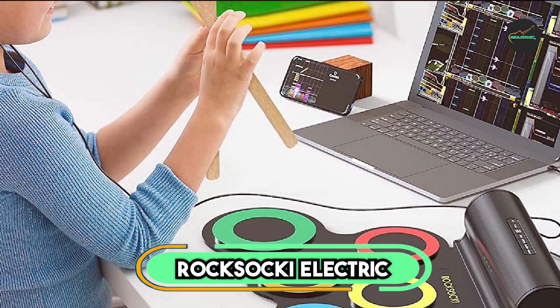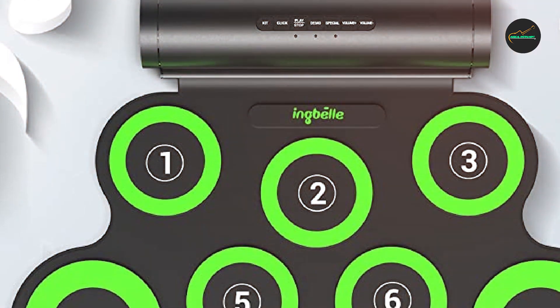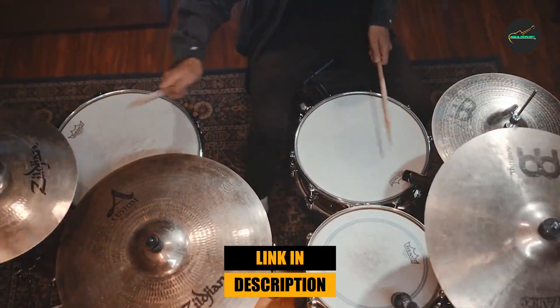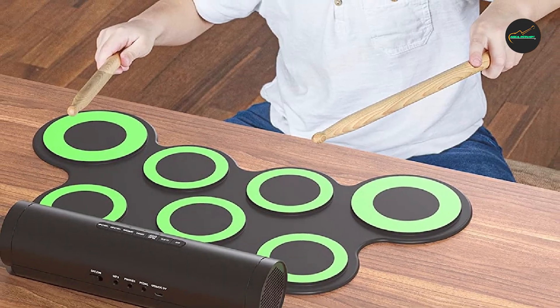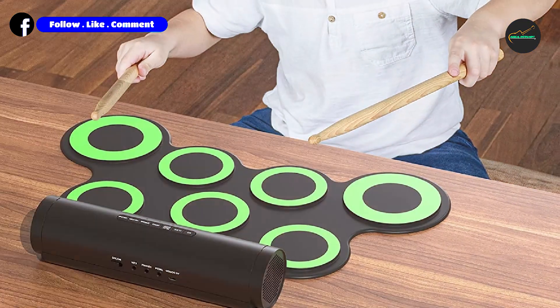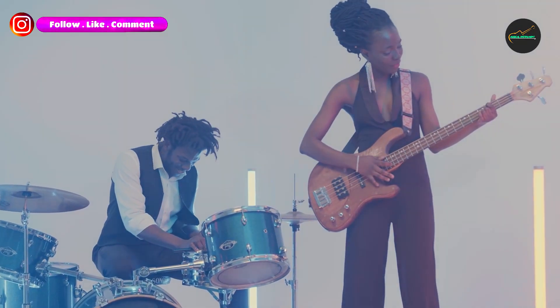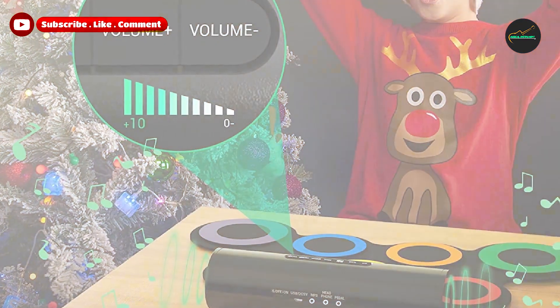The Rokzaki Electric Drum Set is a great option for drummers who are looking for a compact and portable kit that they can use for practice, recording, or small gigs. This electronic drum set features seven touch-sensitive drum pads, including three toms, a snare, a hi-hat, a crash cymbal, and a ride cymbal.